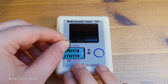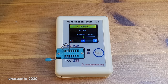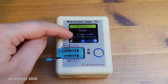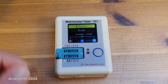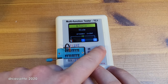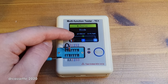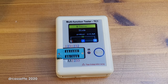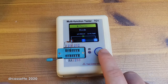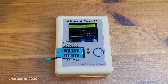Next we have a 1N4003 silicon diode — forward voltage drop 660 millivolts, as typical for silicon. Then we try an old germanium diode, which is actually a bit strange: the voltage drop is slightly lower but not as low as I would expect for a germanium diode. And finally we have a BAT42 Schottky diode, which has a really low voltage drop of 329 millivolts.